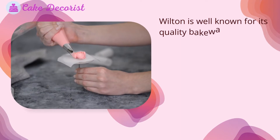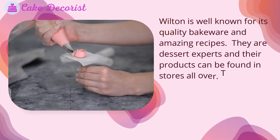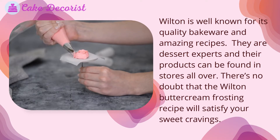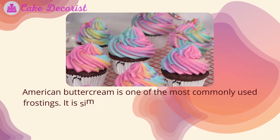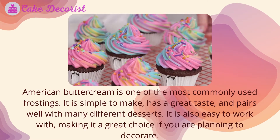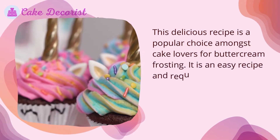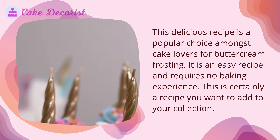Wilton is well known for its quality bakeware and amazing recipes — they are dessert experts and their products can be found in stores all over. There's no doubt that the Wilton buttercream frosting recipe will satisfy your sweet cravings. American buttercream is one of the most commonly used frostings: it is simple to make, has a great taste, and pairs well with many different desserts. This easy recipe requires no baking experience and is a great addition to your collection.